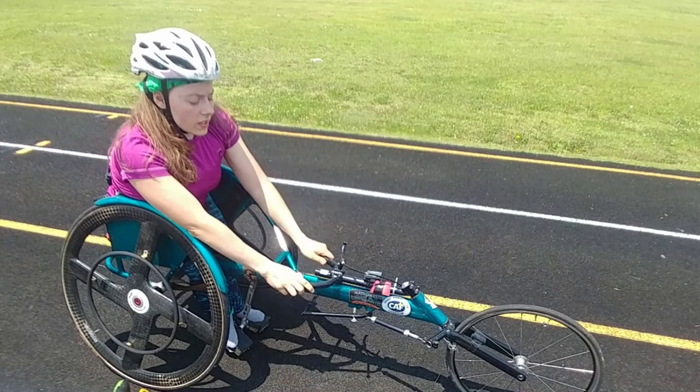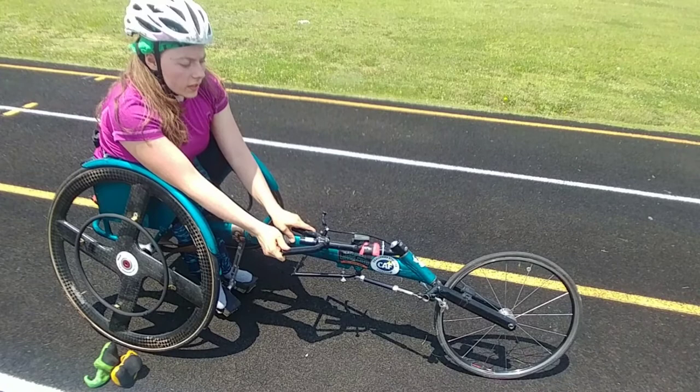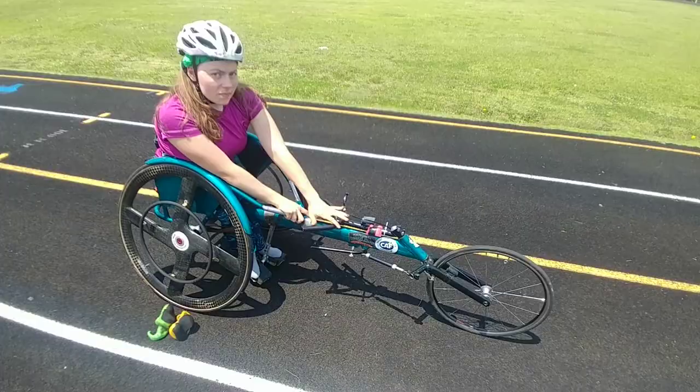The first type of steering we're going to talk about is the top steering. If you'll notice whenever I push it like this, it tilts the front wheel. This is made for whenever you want to make bigger turns — let's say you're in a 5k or a 10k on the road. That's where you would use this.